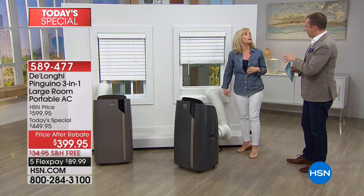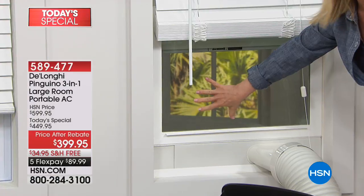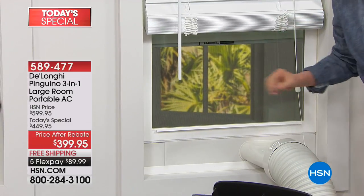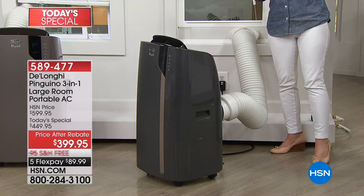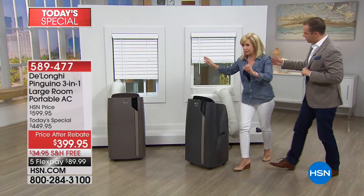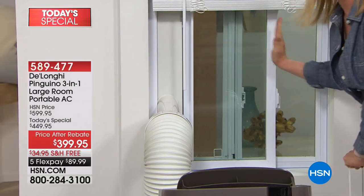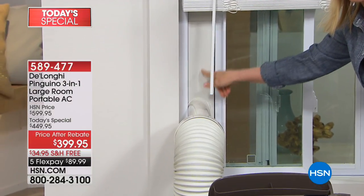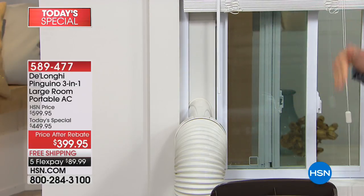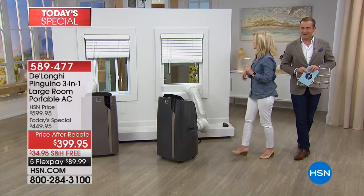It'll fit different types of windows. This obviously is the window that goes up and down. Keep your screen in. It fits windows measuring 20 inches to 38, and it comes with an additional extension — an extra 10 inches if you've got extra large windows. It also fits windows that slide side to side. For your vertical windows, you put it this way and it vents out here. There are no drips inside or outside of the house. To uninstall it, you just pop it out and move it to another room.